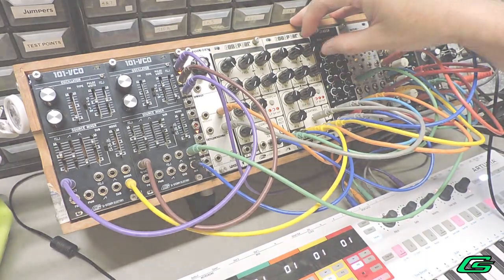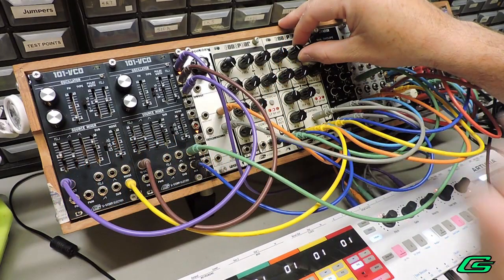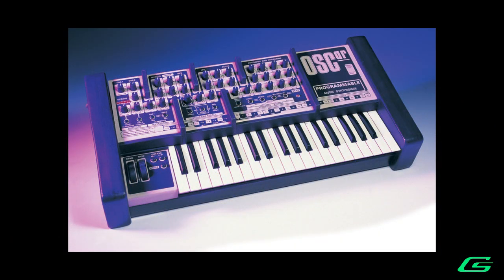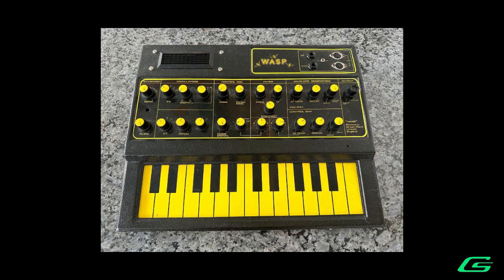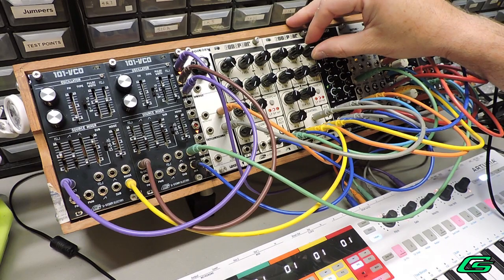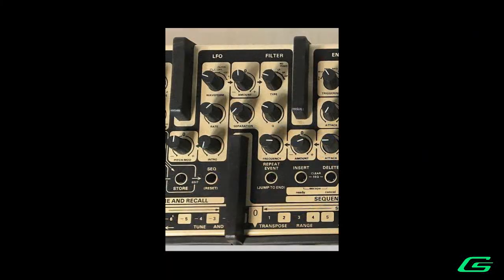Once upon a time in Great Britain was produced a rare synthesizer known as the Oxford OSCar. OSCar would inherit some of the funky DNA from its predecessor, the EDP Wasp. But OSCar came with some special wizardry of its own, and now the British synth filter affair continues.